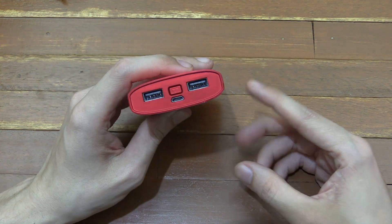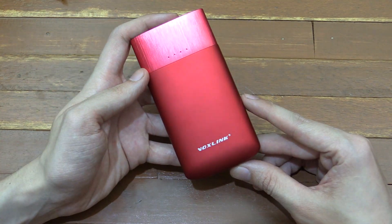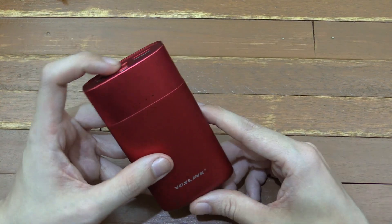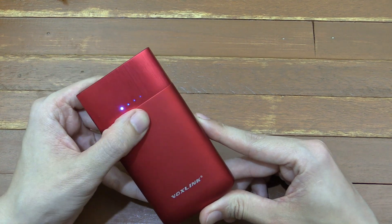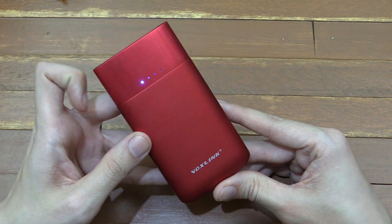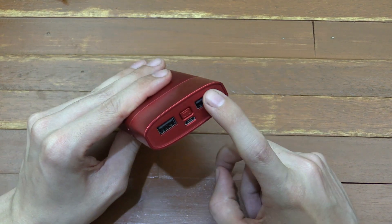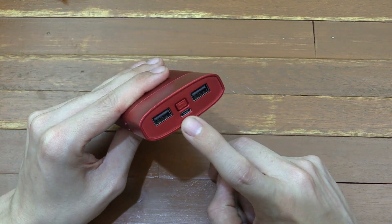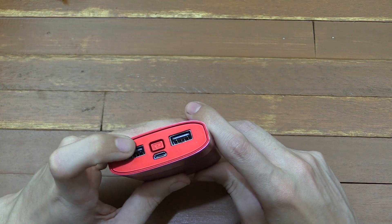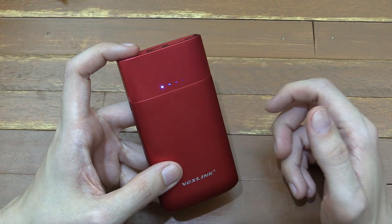Hi everyone, today we're going to take a look at pretty much the best power bank I've ever had, and this comes from VoxLink. This is a 9000 milliamp hour power bank. On the front we have a little display that shows you how much battery capacity is left. It's got two USBs for output, a micro USB charging input, and of course the button that turns it on or lets you check the battery status.